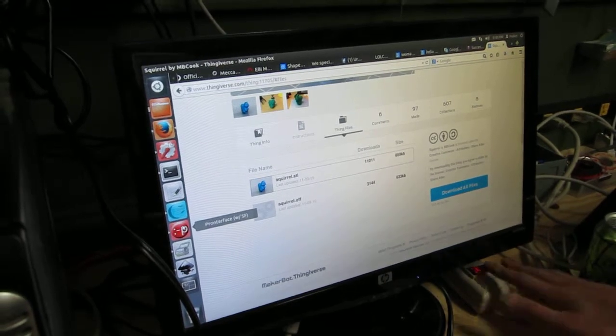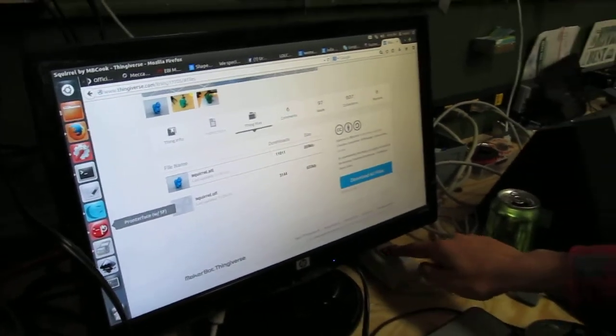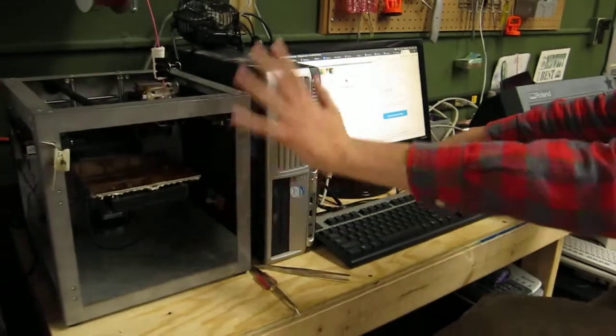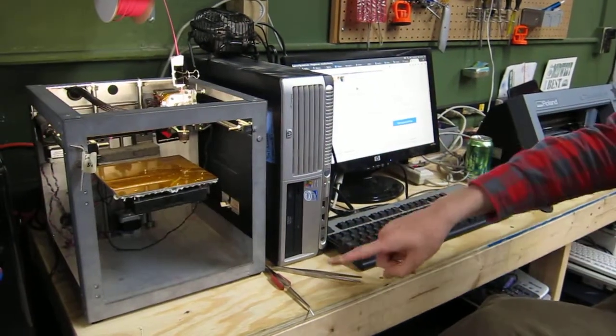First thing to do when you get in here: turn on the power protector. This controls the printer. If the light's off, it's off. The light switch turns it on.